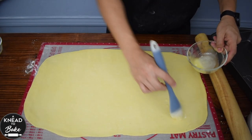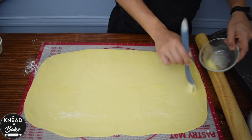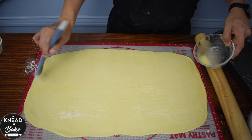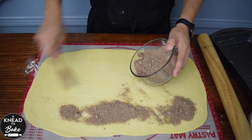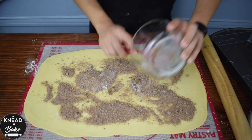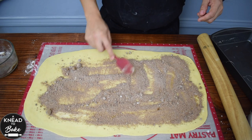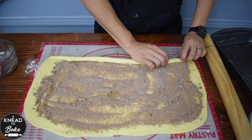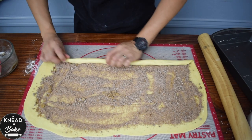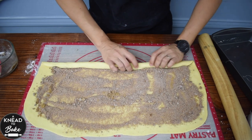Brush the dough with two tablespoons of melted butter and all of the cinnamon sugar mixture you prepared. Make sure to distribute the mixture evenly over the entire surface of the dough. Then start rolling the dough using your thumbs carefully, making sure the dough is rolled tightly.